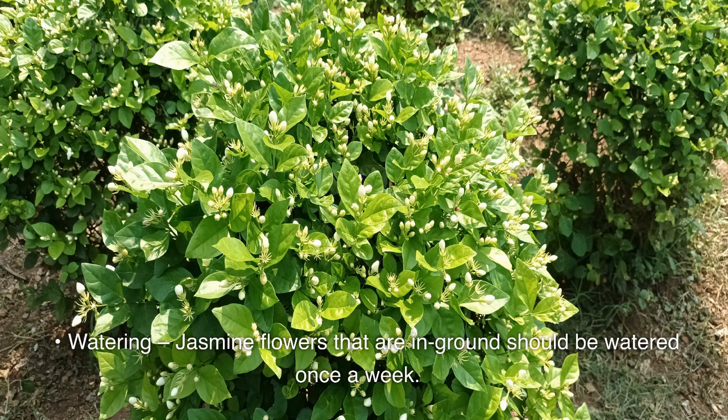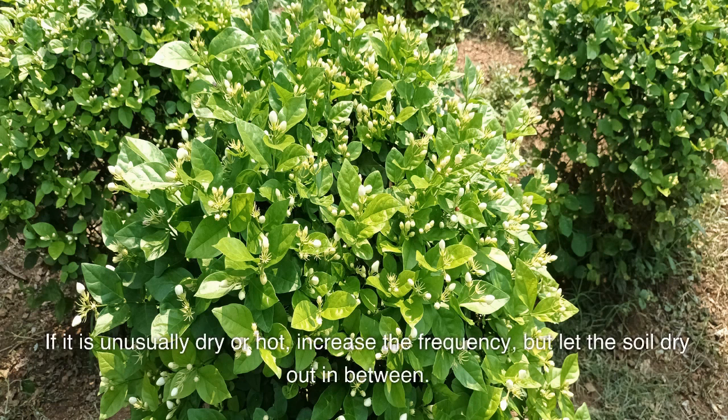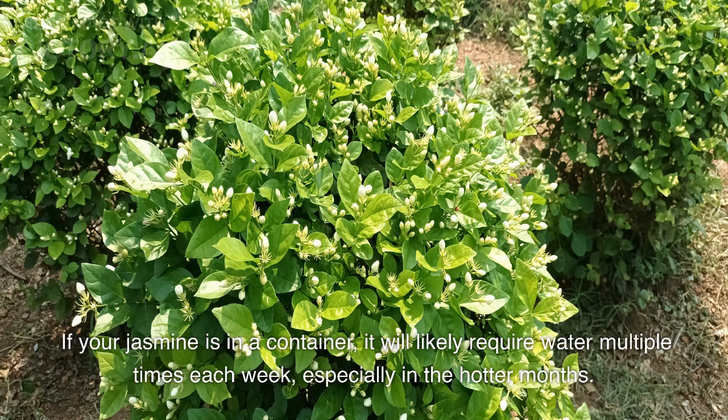Watering: jasmine flowers that are in ground should be watered once a week. If it is unusually dry or hot, increase the frequency, but let the soil dry out in between. If your jasmine is in a container,